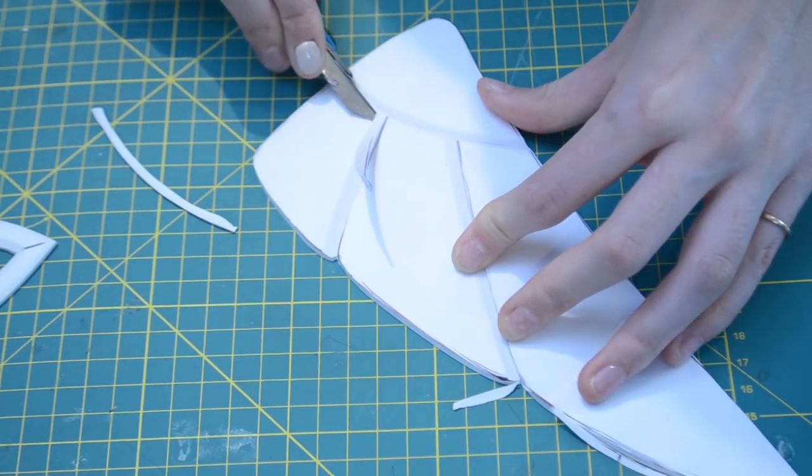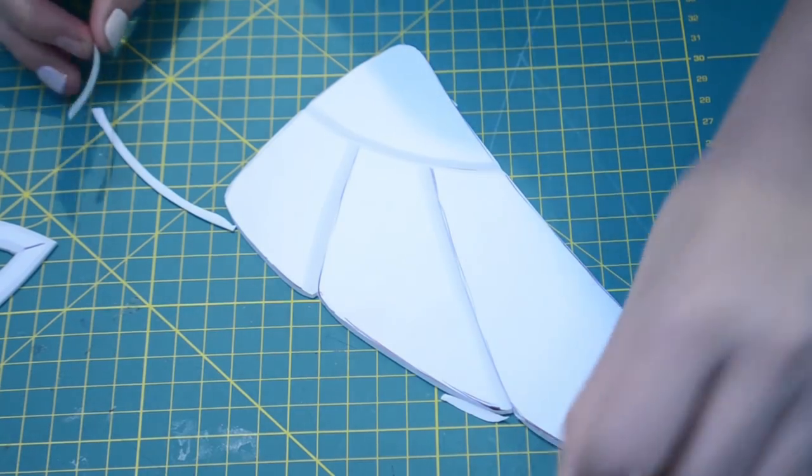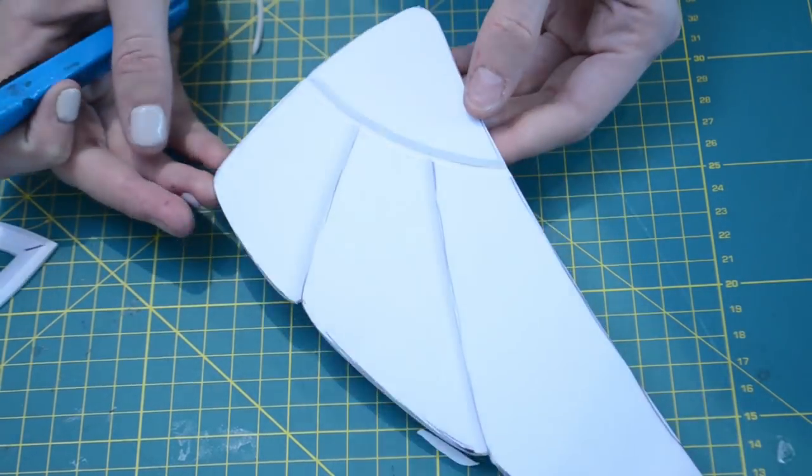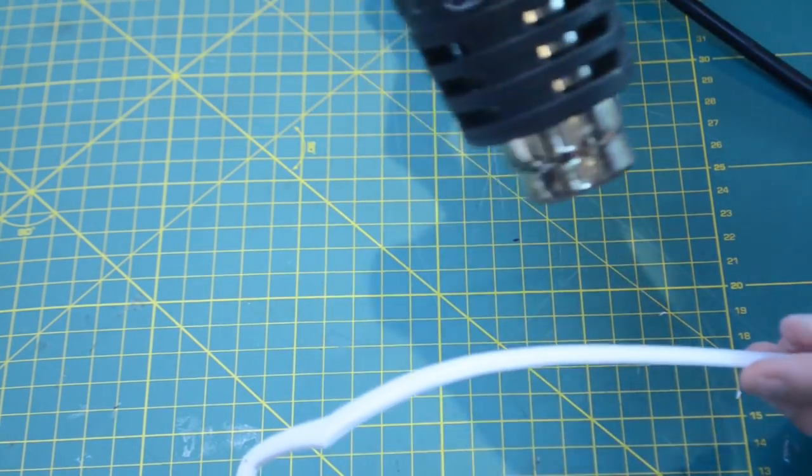I'm also going to use my knife to carve some grooves into the wing parts of the headband, just to add a little bit more detail where the wing lines are supposed to be. Then to shape my headband section, I'm just heating up this Sintra with a little bit of heat from my heat gun and bending it into place.